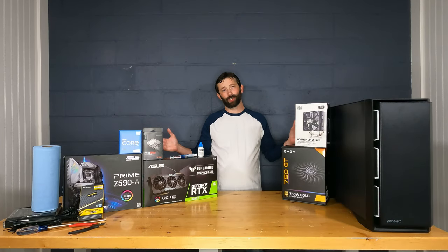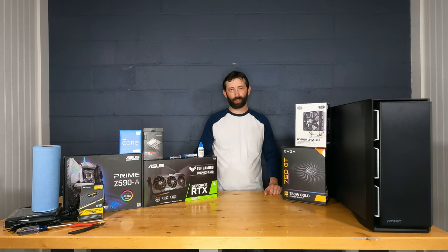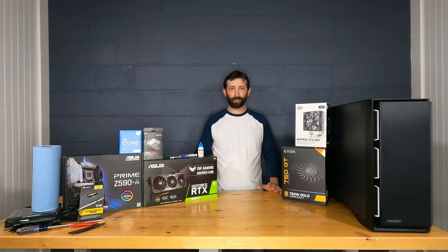Hey guys, thank you so much for watching. If you haven't subscribed to our channel yet, we'd really appreciate it if you would. Today we're going to take a look at doing a custom PC build start to finish — all the parts associated, how you put them together, and some good tips as far as do's and don'ts.